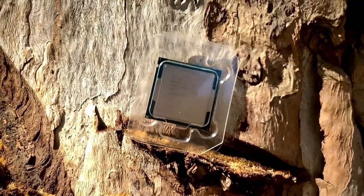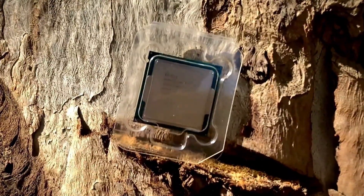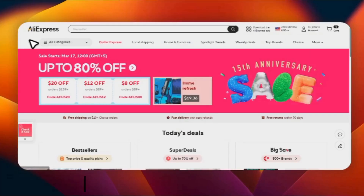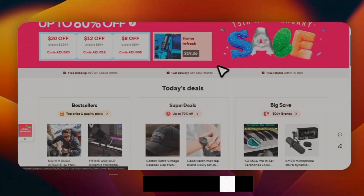In my opinion, in 2025 if you have a low budget, you can purchase this processor for good gaming and other tasks. Lastly, again check the description where all the codes and links are mentioned so you can purchase the processor. That's all from my side — inshallah I will be back soon, till then Allah Hafiz.